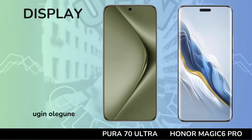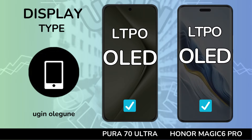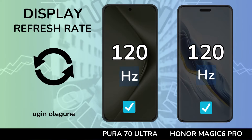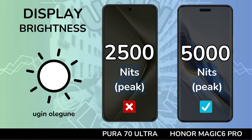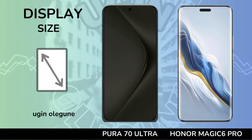Display. Display Type. Refresh Rate. Brightness. Display Size.